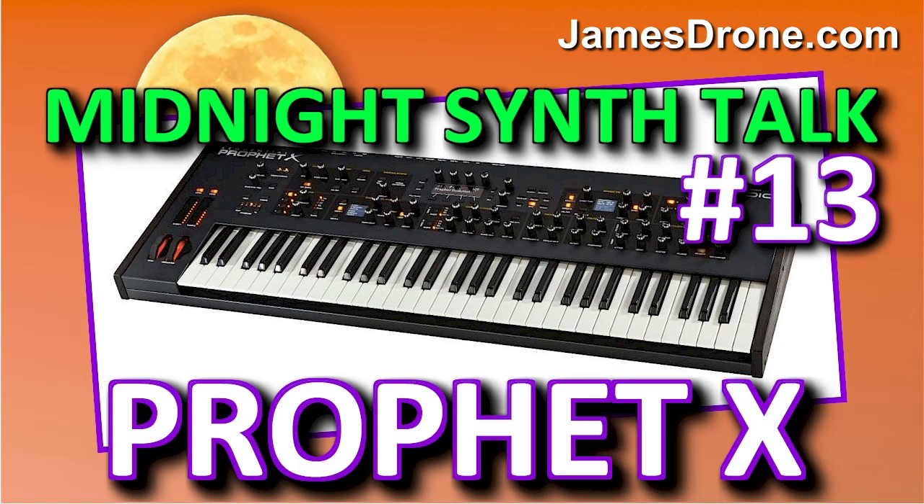So that's the Prophet X. I wanted to give you a little taste of it. I hope you enjoyed this episode. Hit that subscribe button and tap that bell, leave a comment, and above all, keep calm and synth on.